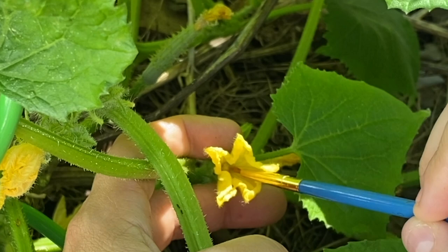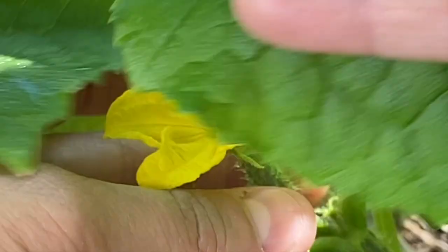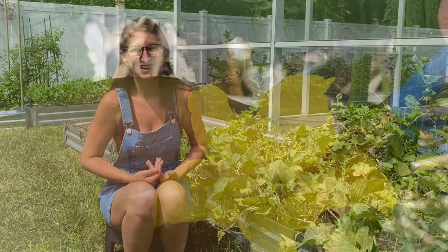I researched it and realized I wasn't getting enough pollinators, so the next year I started hand pollinating. If you haven't seen that video on how to hand pollinate, I'm going to put that down in the description below. I was able to get about three or four watermelons pollinated, which I thought was pretty amazing for one plant.